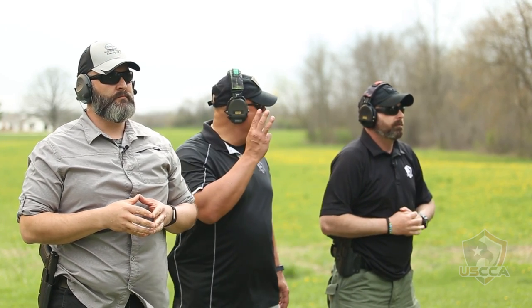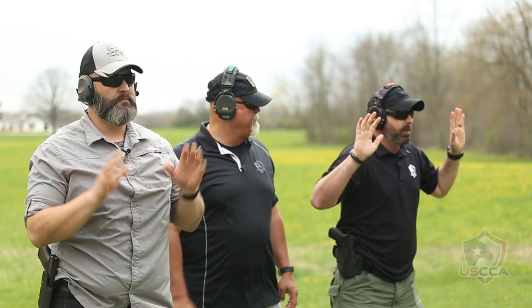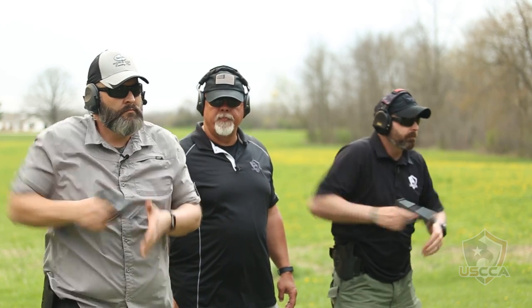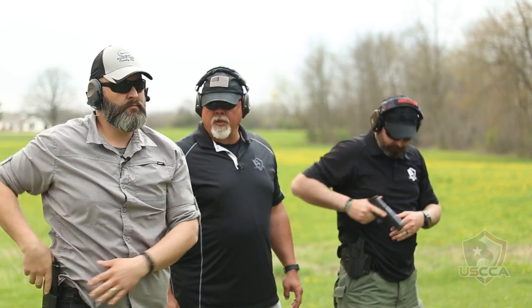String three — we're going to do three shots. From a quick draw, quick to the target, three accurate shots. Shooters ready? On my mark. Go! Outstanding. Reholster.